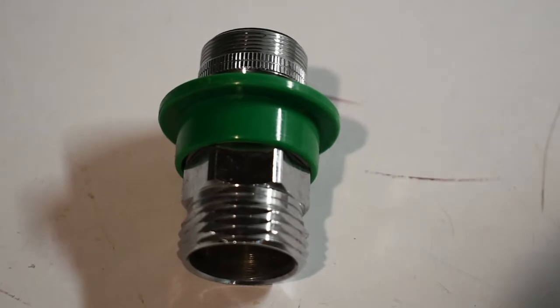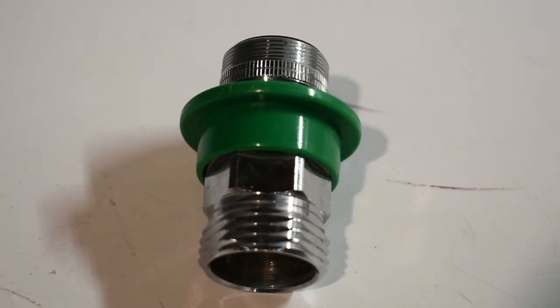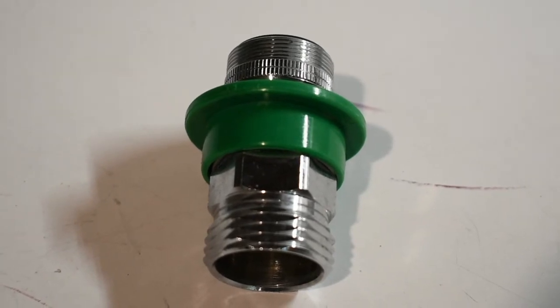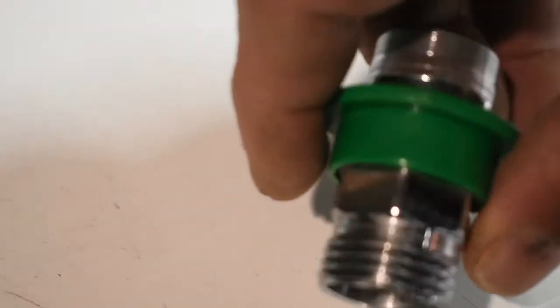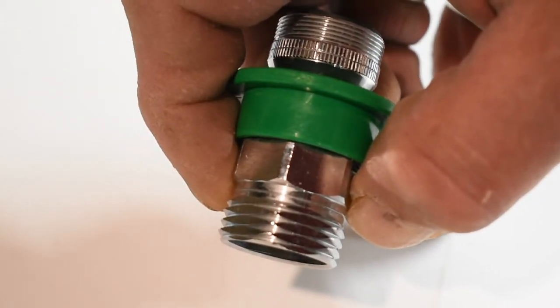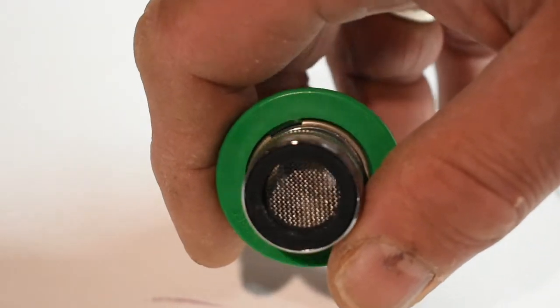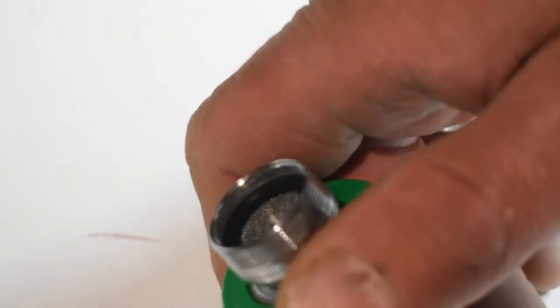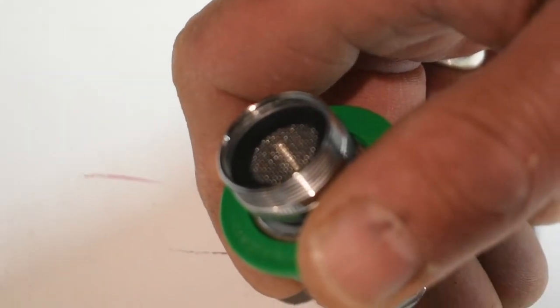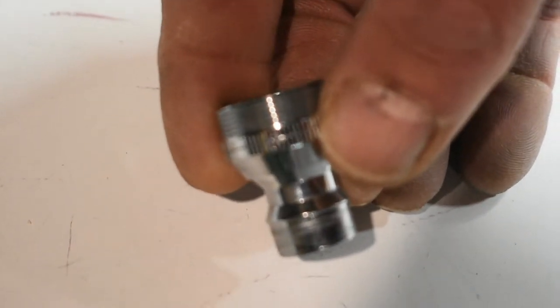For the next method, I want to show you how to do a temporary install — this is if you want to use the RO system on weekends. Maybe you're renting the place, or maybe you own it and just don't want a permanent installation. One of these faucet adapters is great. The threads on one side are exactly the same as a garden hose, so it'll fit that adapter I showed you earlier. The threads on the other part fit most conventional faucets — there are some newer or designer faucets it won't fit, but it has a couple of different gaskets with threads inside and outside, so the combination should fit most faucets. It also has a quick connect, which is why I recommend this one — I believe I got it at Home Depot or Lowe's.